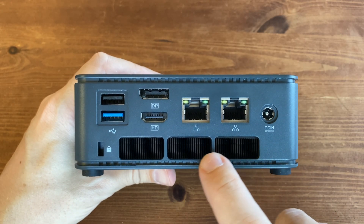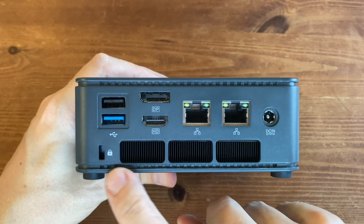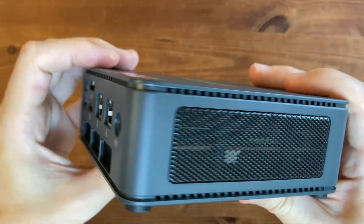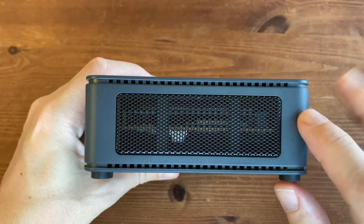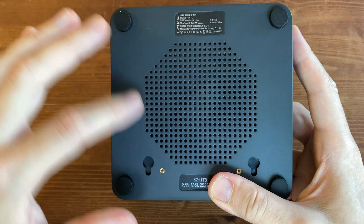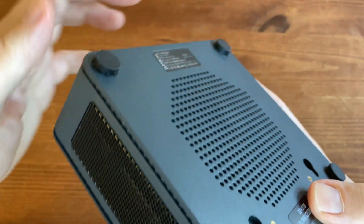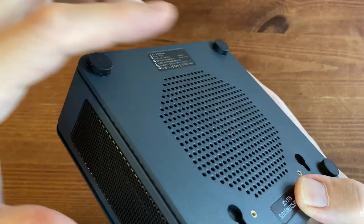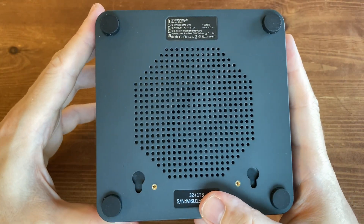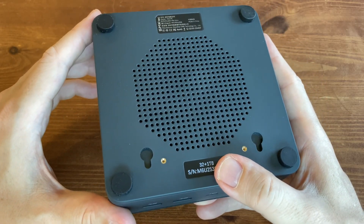Underneath we have the air exhaust for the CPU heatsink, and on the very end, a Kensington lock slot. Moving to the other side we have more air holes. On the underside there are a couple of labels, more air intake holes for the CPU fan, and rubber feet on each corner to stop it sliding around the desk — these also provide enough height to help with cooling as air can get underneath the unit. There are screw holes for the VESA mount, and keyhole slots so you can easily hook it up to screws on the wall.